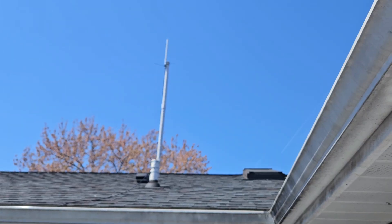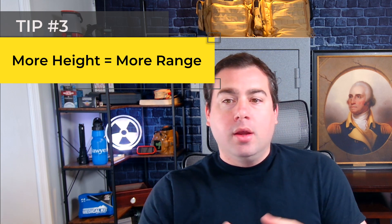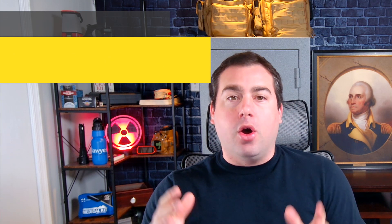Number three: height is might when it comes to radio antennas. I've done a lot of testing with this. A friend and I talked 10 miles on five watt handhelds — he was on top of an 800-foot mountain and I was on the ground. We were 10 miles apart and had absolutely crystal clear, perfect signal. This is because we had one radio elevated and when you do that, there's nothing in the way. This is why bubble pack radios claim 30 mile range — they can hit 30 miles with no obstructions, but in real world testing they're really only good for about five miles.